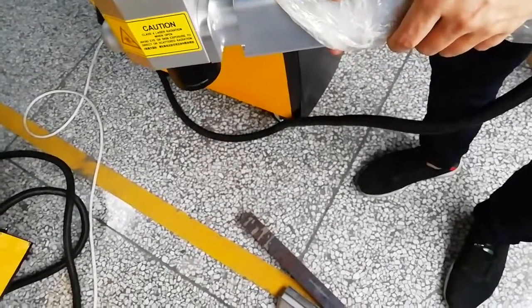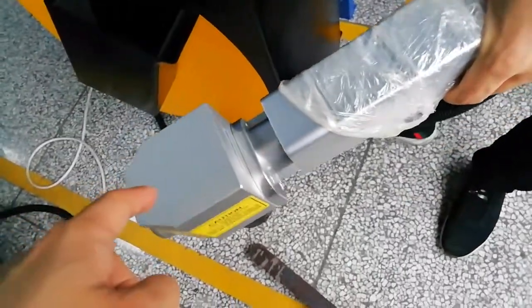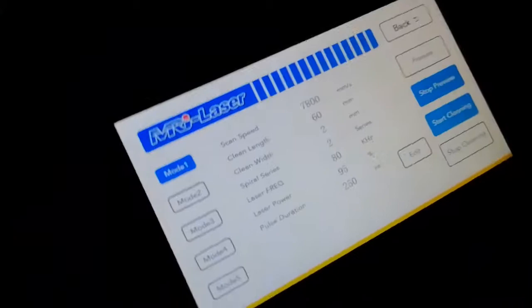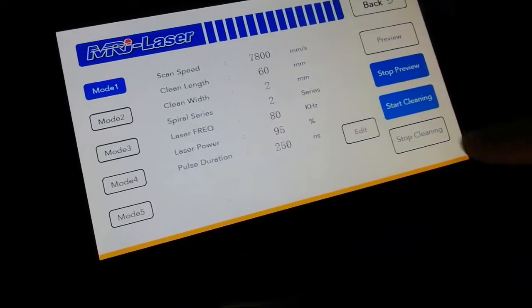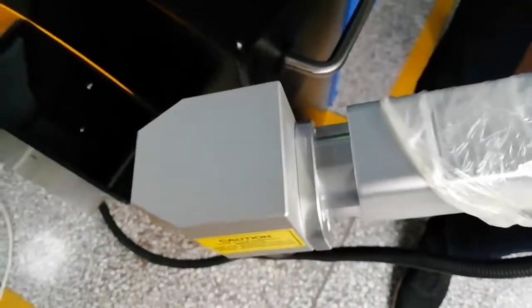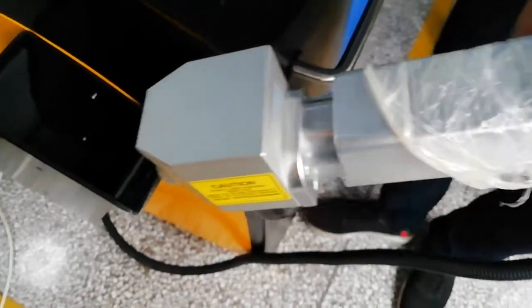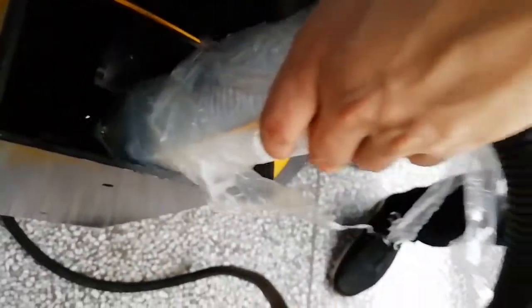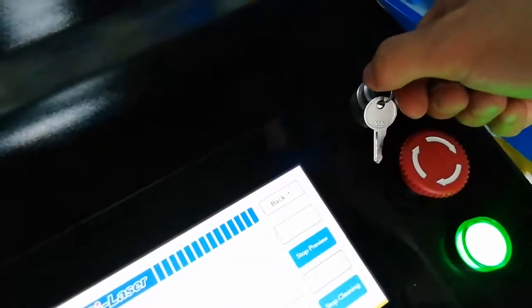Once you have finished, put the handheld back into the slot. But before doing so, click Stop Cleaning first to ensure the laser will not fire — this is for safety. Then put the handheld back into the slot, and switch off. This completes the whole process.